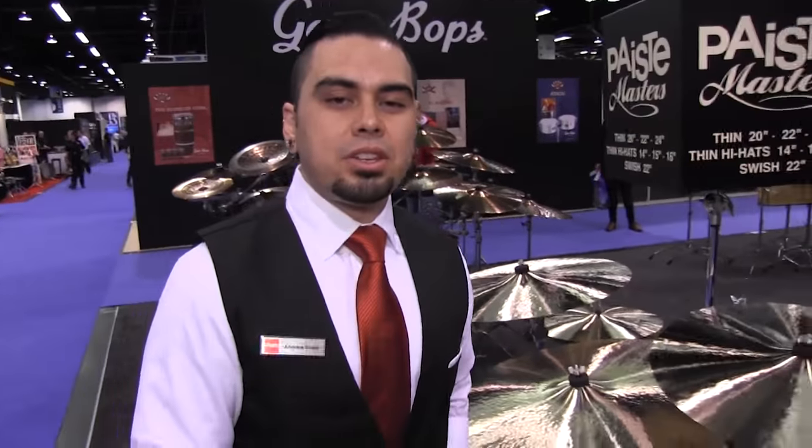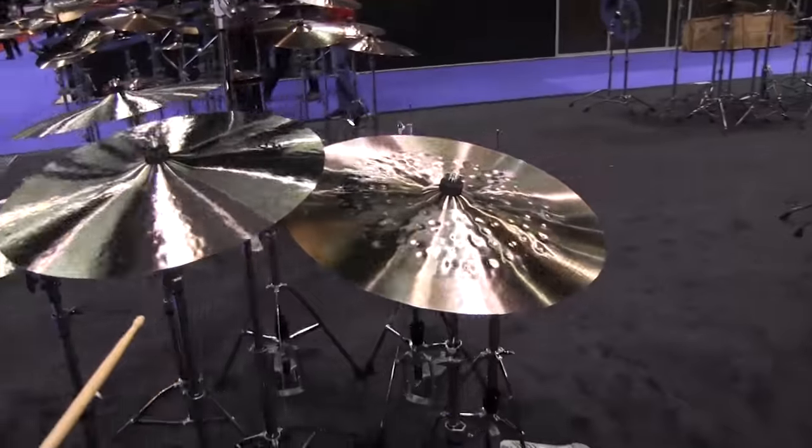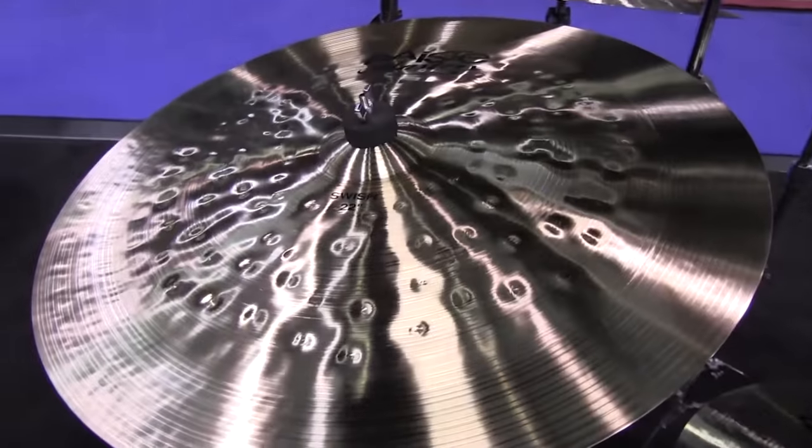Now along with the series we also offer something new called the Master Swish. This will be a China-type cymbal, obviously something a little bit thinner, more for riding, a little bit more of a vintage tone. Here's the 22-inch Master Swish.